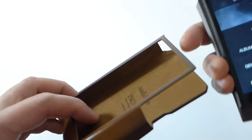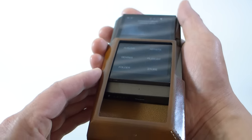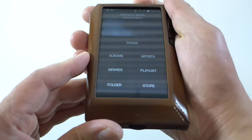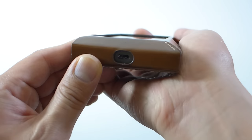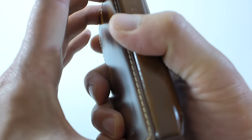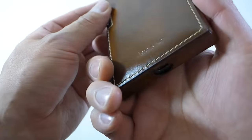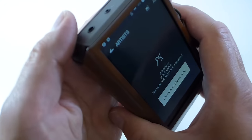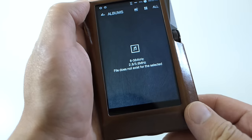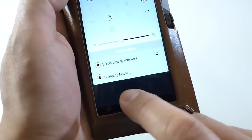Let me show you how it fits inside the case. It's a very snug case, so you might have some trouble getting it out once you put it in, but it's going to protect the unit really, really nicely. It's a perfect fit — it'll protect it from dropping and you can still access all the transport buttons. It's still scanning, so let's wait a bit more.